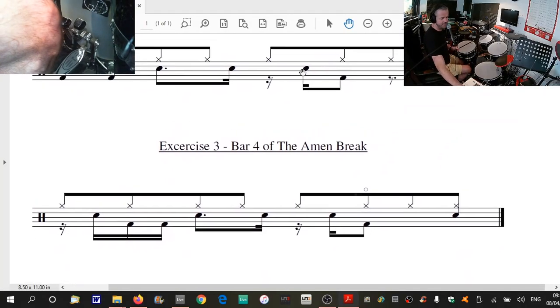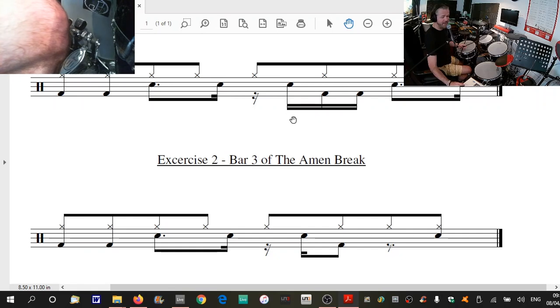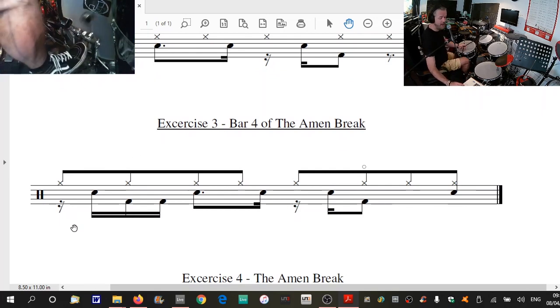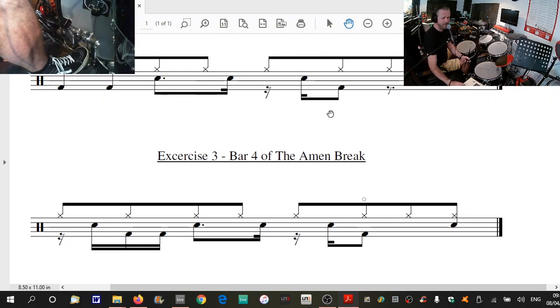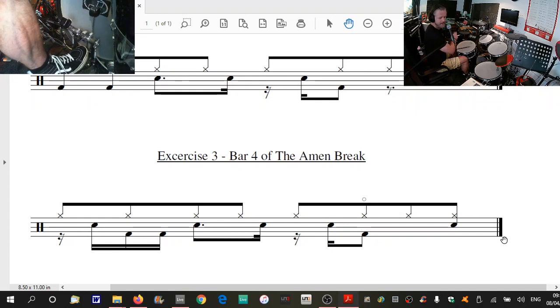Down to exercise three. This one's a little bit different on the first bit. Basically, what we're taking is beat three from the first exercise and putting that on beat one. So it's the same coordination we had on beat three previously — nothing new in terms of coordination, we're just chopping it around. Beat two is the same as before. Beat three and beat four are the same. The only difference is we're putting an open hi-hat on there. And let me get rid of my Facebook notification — you're welcome, Charlotte. And that is exercise three.